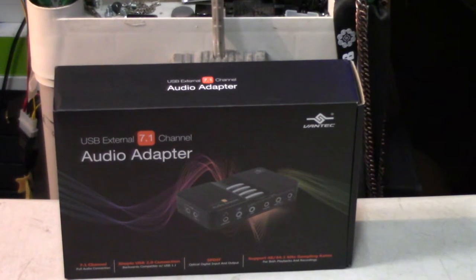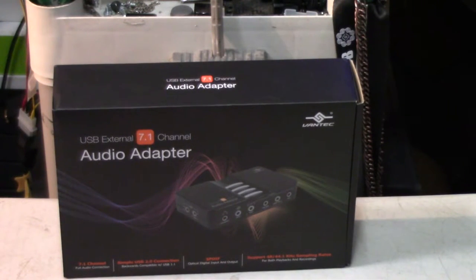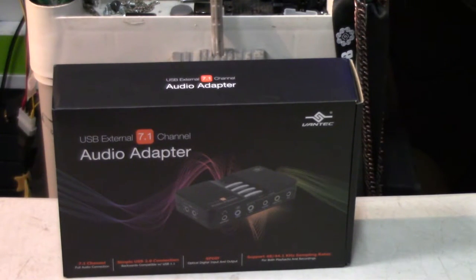Hey, welcome back everybody. I've been meaning to do this for a long time because I did an unboxing of a Sound Blaster a year or two ago, and I was surprised at how many comments we got on it. I realized that's an issue for a lot of people, especially because they want great sound in games, privacy, or they don't want to disturb anybody — they just want that oomph in the music and games.